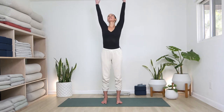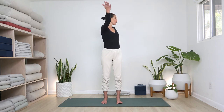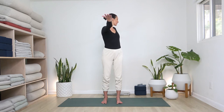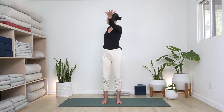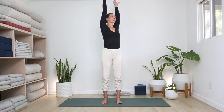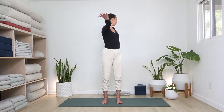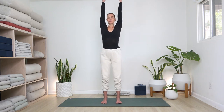Inhale back to center, reach up, look up, spread your fingers. Exhale, twist the other way: right arm in front, left arm back, left hip forward. Inhale back to center. One more time side to side — left arm in front, look back if you can, right hip is forward. Inhale, return and reach up. Exhale, right arm in front, looking back. Inhale, reach up. From here, stay reaching up, bend your knees a little bit and straighten. Go a few times dynamically.